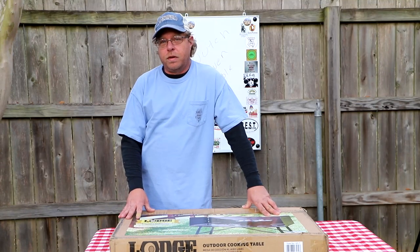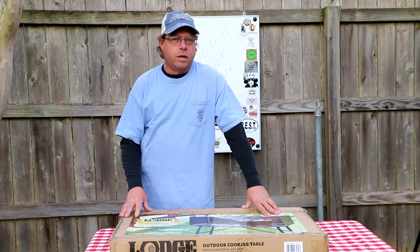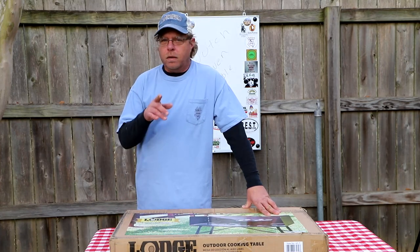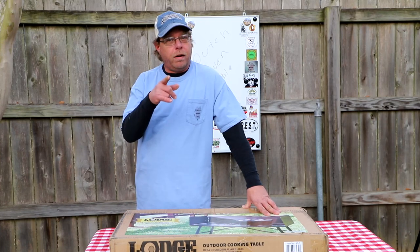Hey y'all, Billy here, Strong's Adventures. What we've got for y'all today, we have purchased a new Dutch oven table and we're going to show you what it is, what it looks like, and what I think about it. We'll be right back.